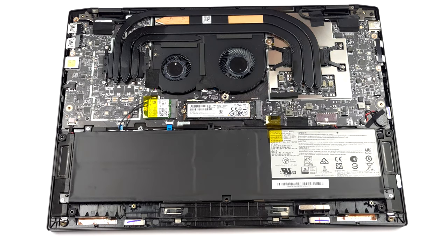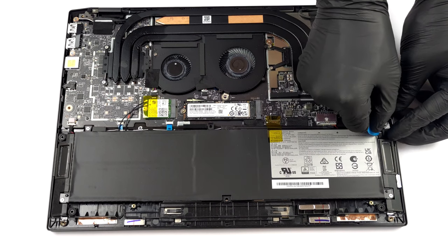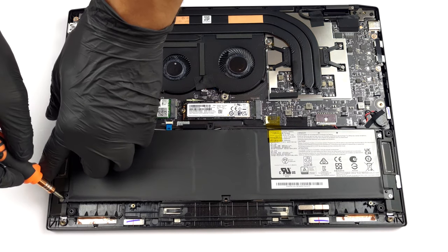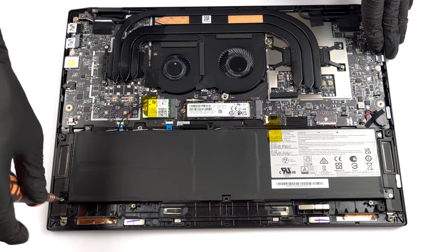If you need to remove the battery, you will have to undo all 4 Phillips-head screws that keep it attached to the chassis. Then unplug the connector from the motherboard.